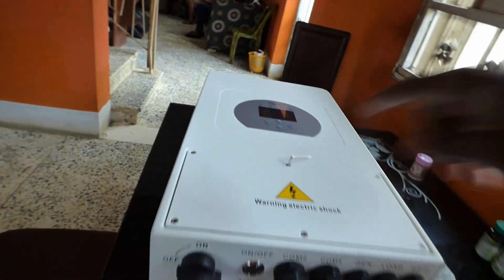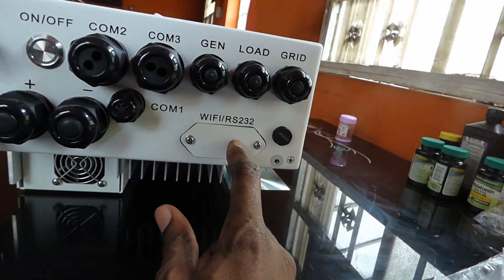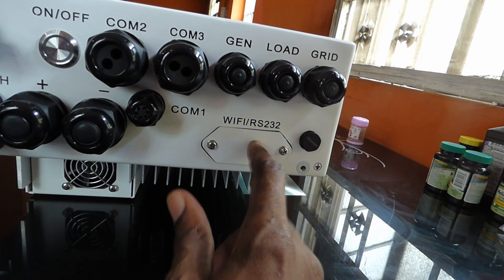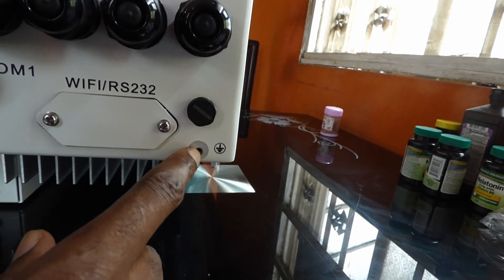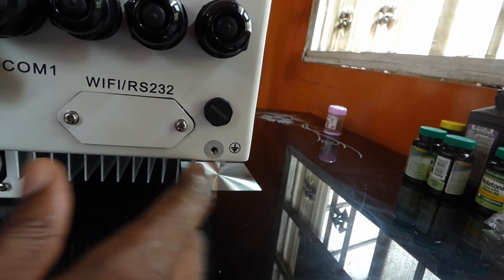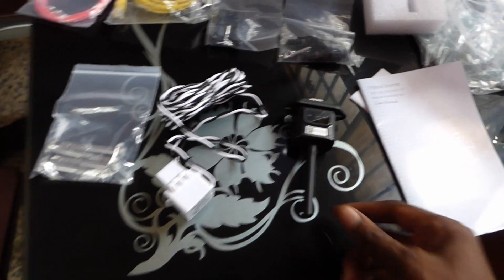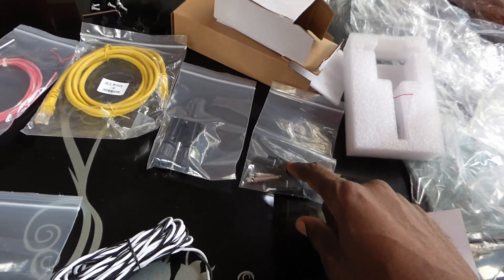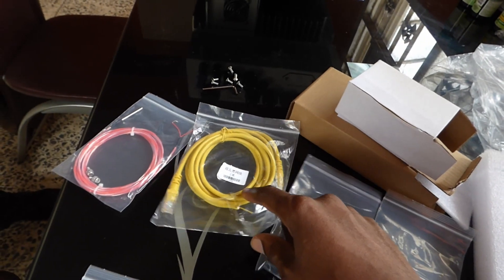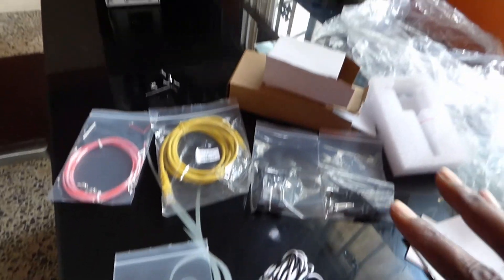I'm going to open this cover so you can see the connections behind it. This RS232 is where we put our Wi-Fi dongle, and here is for your DC ground to ground the enclosure. These are the accessories that came with it: a CT clamp, Wi-Fi module, MC4 connectors for PV, a RJ45 cable, a battery temperature sensor cable, and mounting bolts to mount it on the wall.